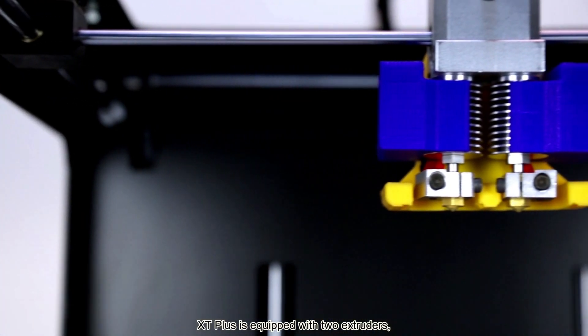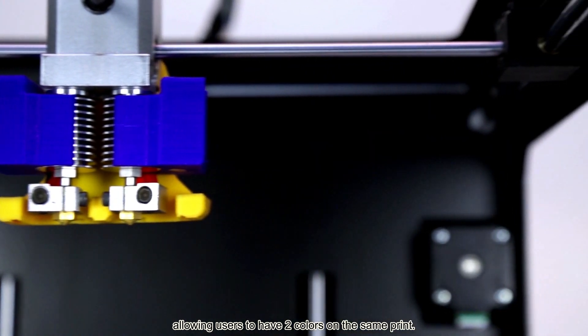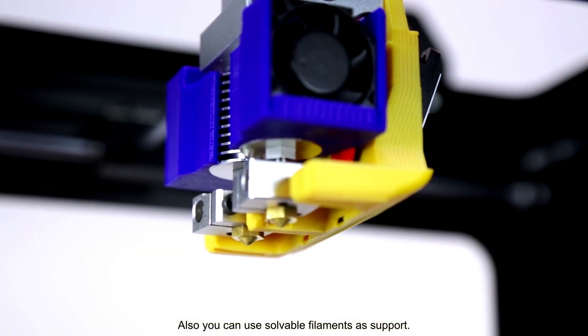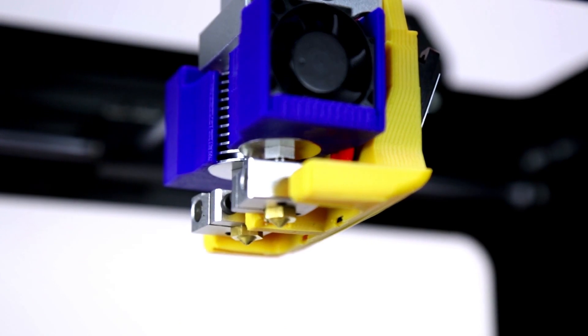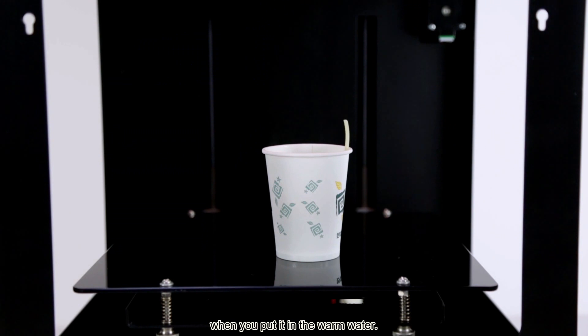X-Tip Plus is equipped with two extruders, allowing users to have two colors on the same print. Also, you can use soluble filaments as a support material. For example, this PVA simply dissolves when you put it in warm water.